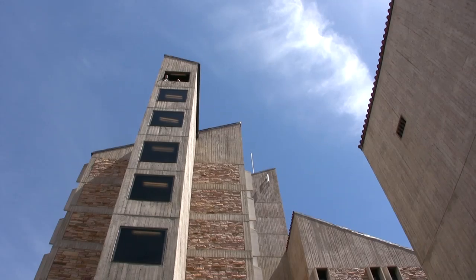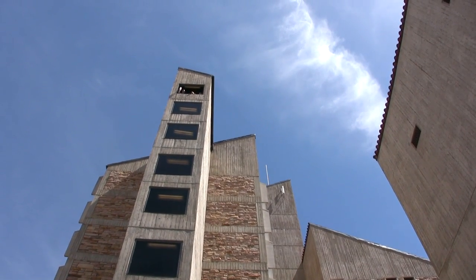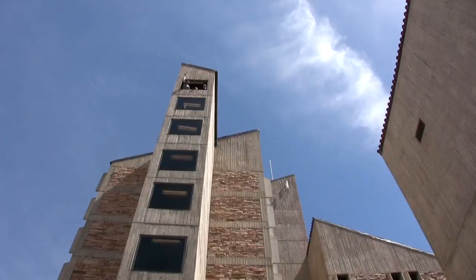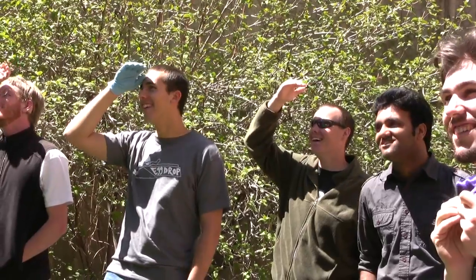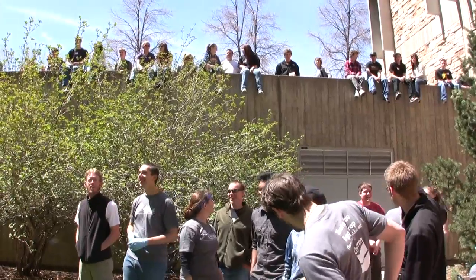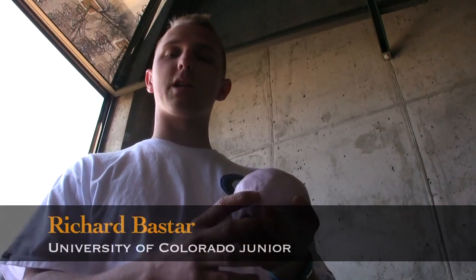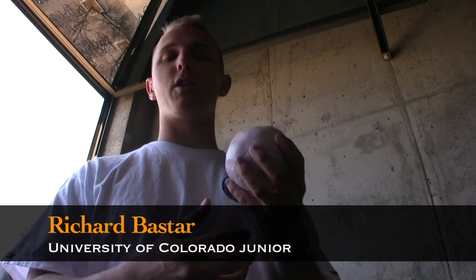Next, we pile one up — we have the return of the loaf of danger. Basically, we have Elmer's glue mixed with borax and water to make the gack, and we engulfed an egg in it. We're going to see what happens today.